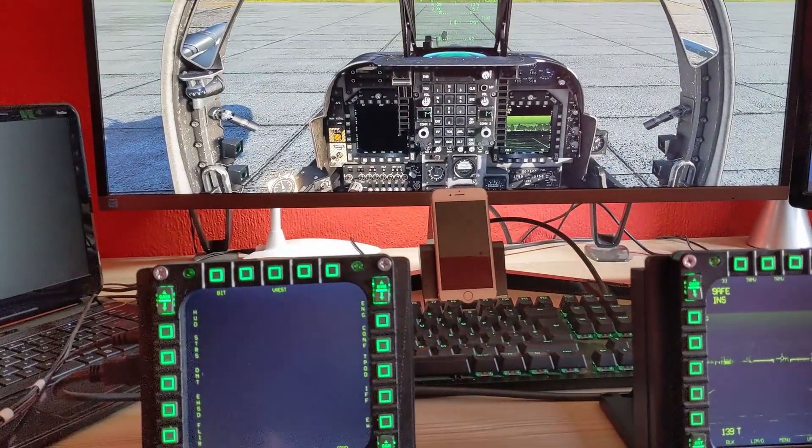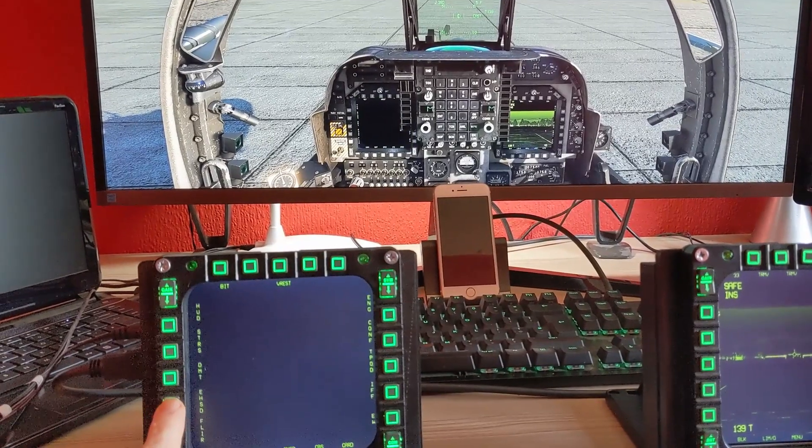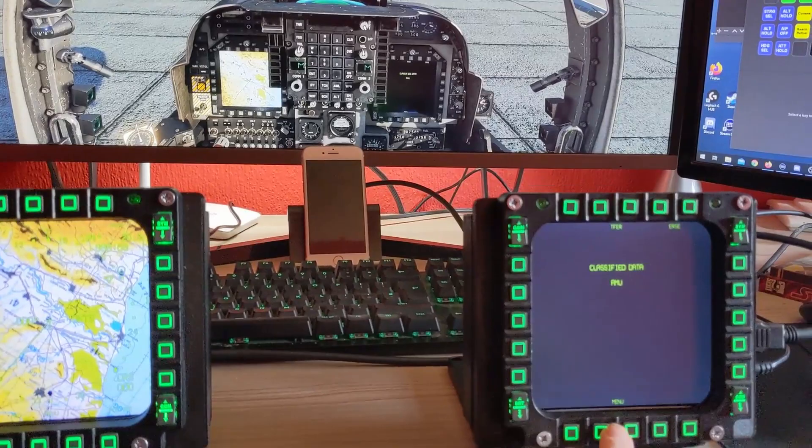Hi and welcome to the channel. I thought I'd just share something I've been working on over the last couple of days — it's basically an upgrade to the Cougar MFDs by adding an LCD display.